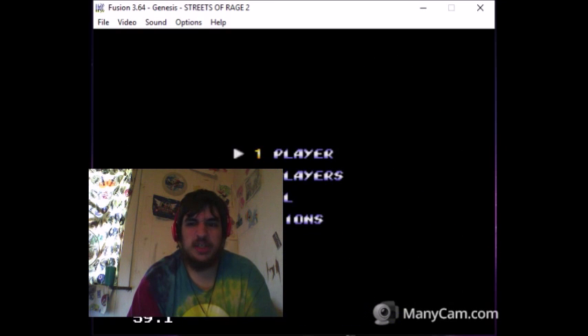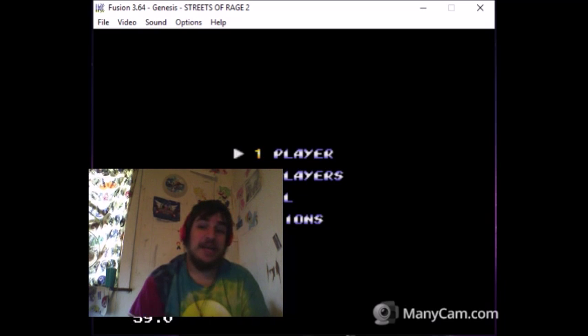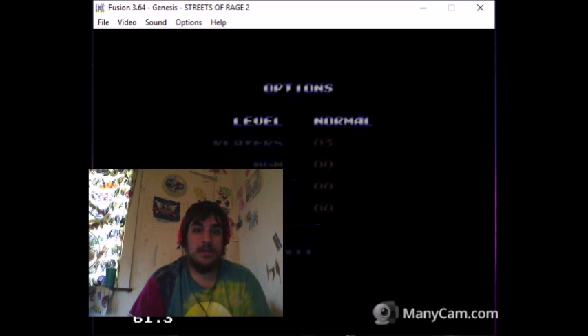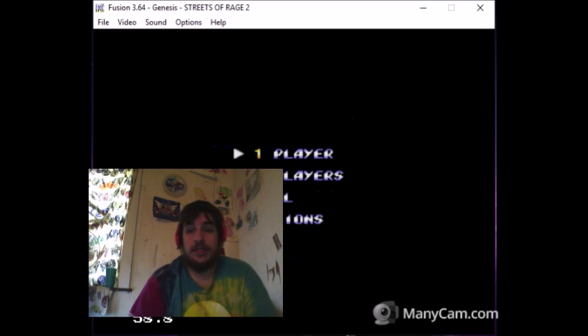I can't do anything about this being half the freaking screen — you have to have Manicam Pro in order to fix that. I'm gonna put it on easy because I'm a cheap ass and this is only a test.